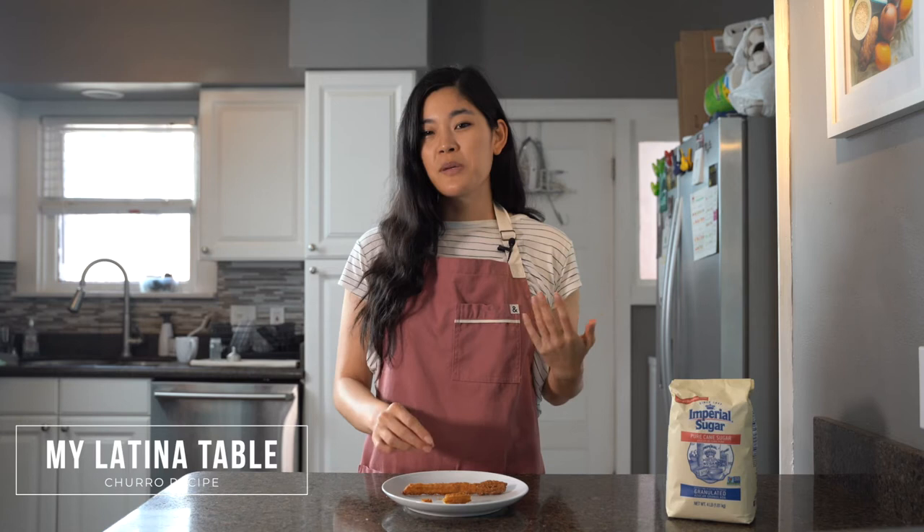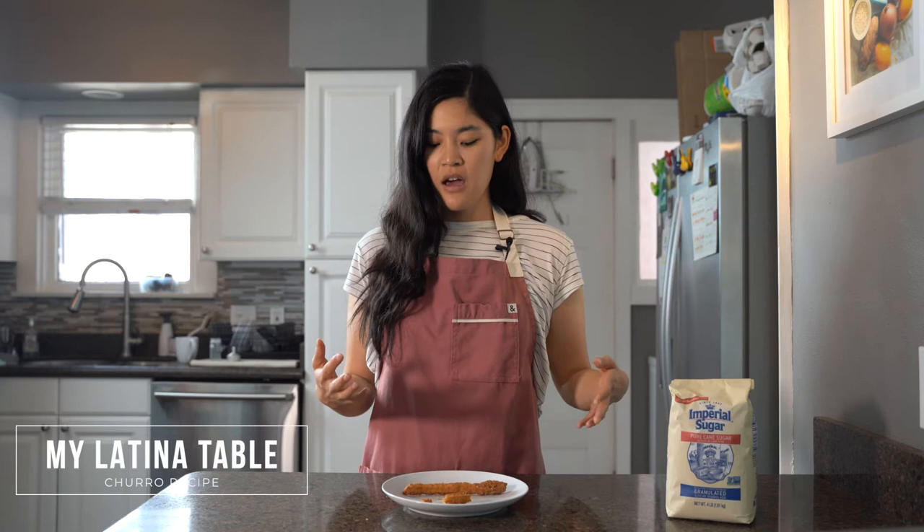I think I would lean slightly towards Allrecipes just because the little bit of sugar in the batter made it slightly sweeter, but both are great recipes. They're all going to be great.